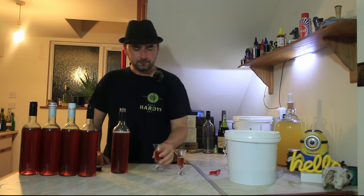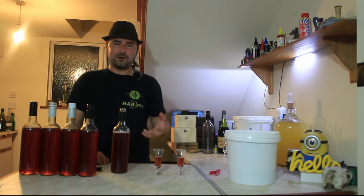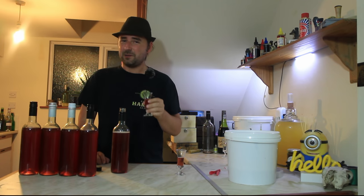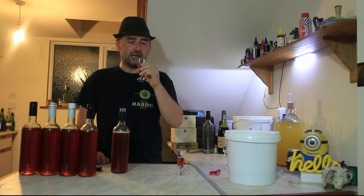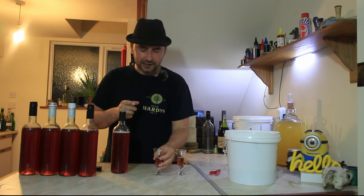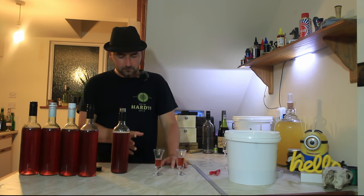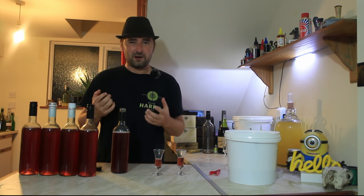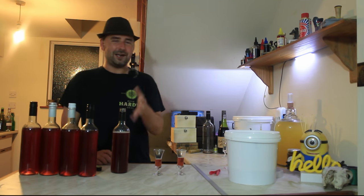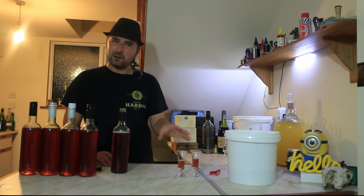Wow! So it has, funny enough, a lot more flavor. The alcohol is still there — it's still letting you know that it's a high percentage booze. Before that alcohol takes hold, you get the sweet honey flavor and you get the cherries, and then you get very warm because, funny enough, it's pretty high alcohol. Not quite there in my opinion — the dry is drinkable, this one is drinkable, just not how I envisioned it to be.